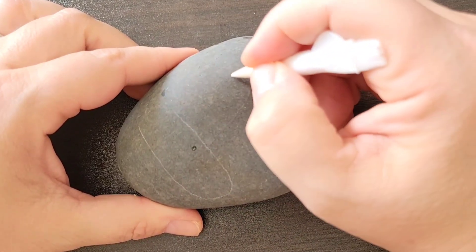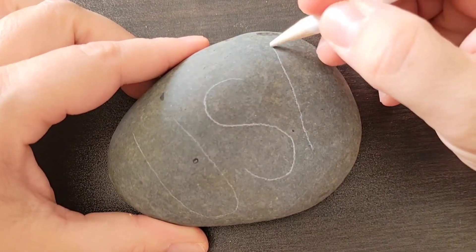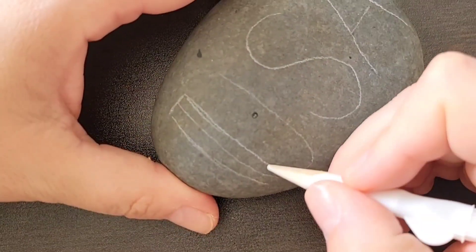Today we're going to work on a patriotic design for the 4th of July. I'm starting out using a Mexican beach pebble — it's nice and smooth — and I'm taking a white chalk pencil and writing the letters USA on the rock.